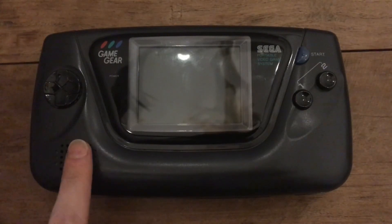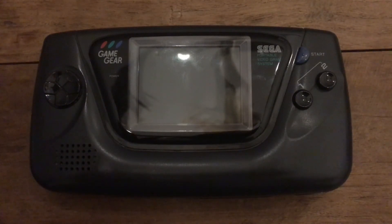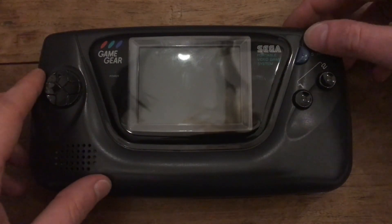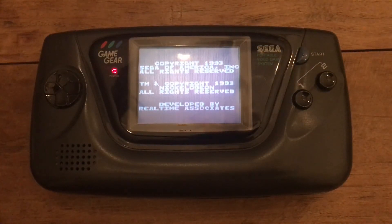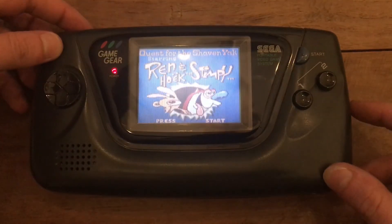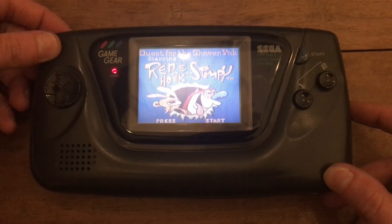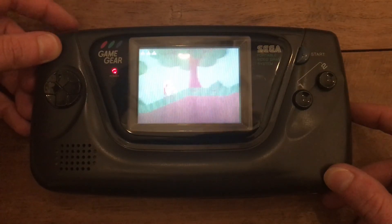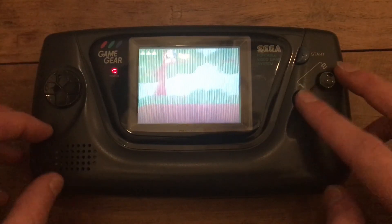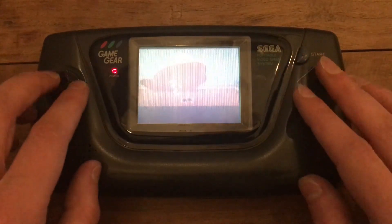Moment of truth. I put the two halves back together — I didn't put the screws back in just in case something still doesn't work, as it makes it easier to get back in and do more work where needed. I'm going to turn it on and we'll see what happens. There we go — seems to work! Let's see if the audio works this time. Perfect. That seems to be quite loud as well.